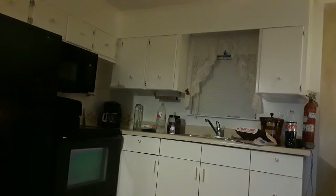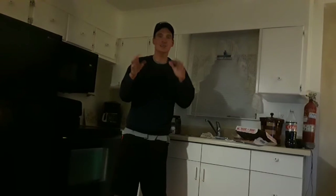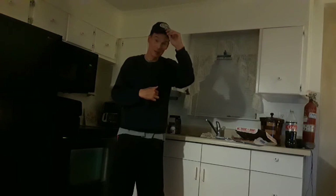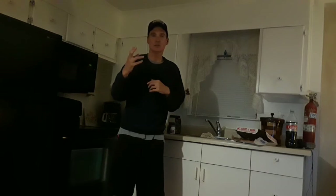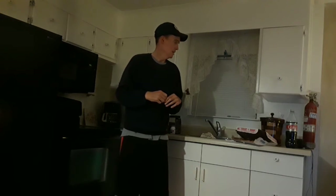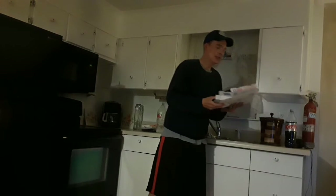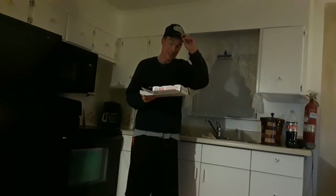Alright guys, I'm on — I'm gonna do a live food review. I'm back with another live food review. The camera is kind of off here; I've adjusted. I got my free phone — it's bigger than the other one on my mount, so it might be a little off.